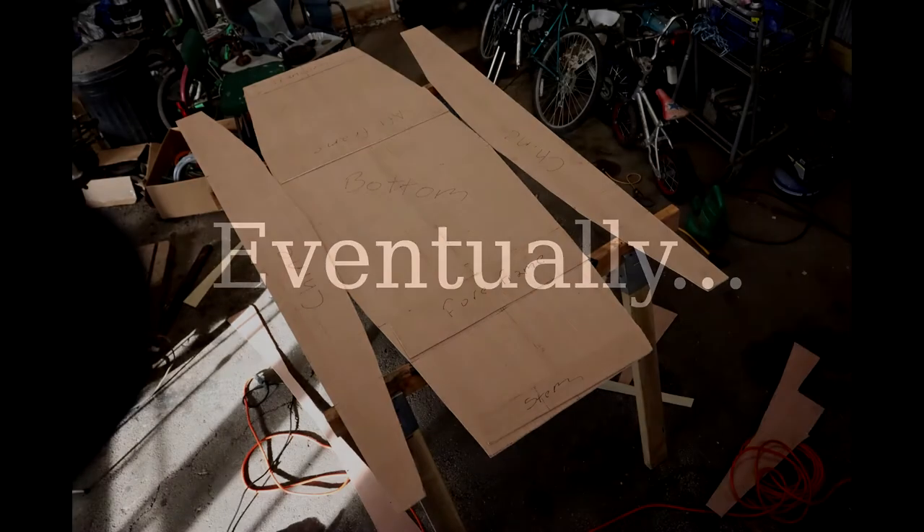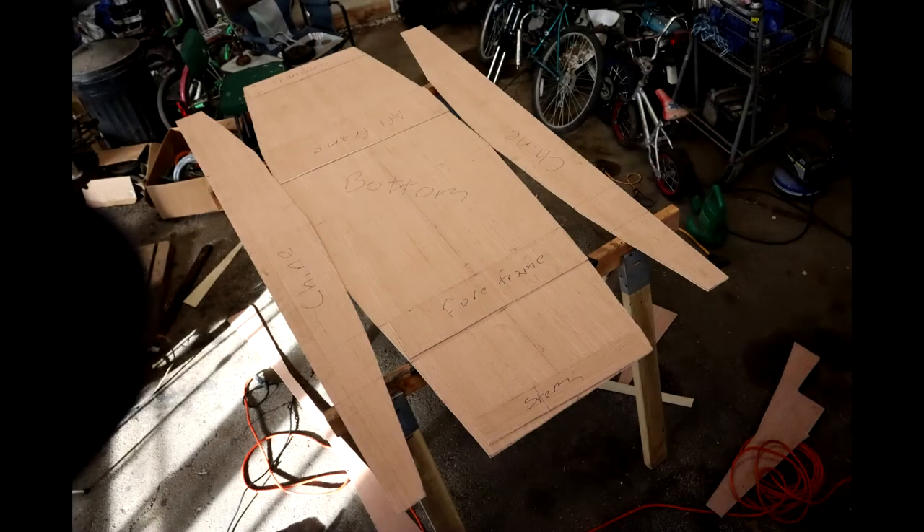After cutting out the pieces, this is what I was left with — an entire boat, sans assembly. I'm really happy with how this came out, and I was excited to get it together. But that'll start in the next part, where I show the stitch and glue process I use for cheap plywood boats like this. Thanks for watching, and stick around for part 2 — it'll be coming relatively soon. If you have any suggestions, leave them in the comments, and subscribe if you want to watch me build stuff.